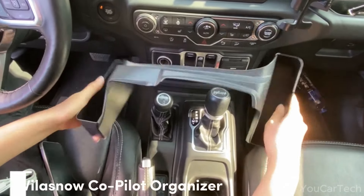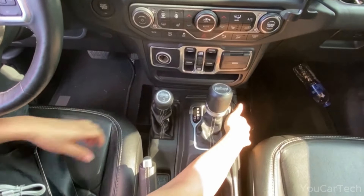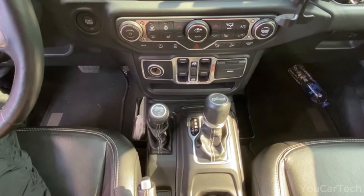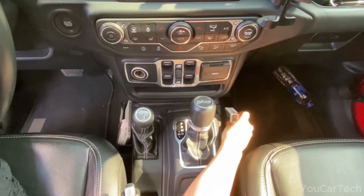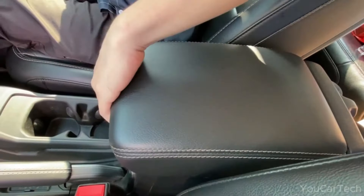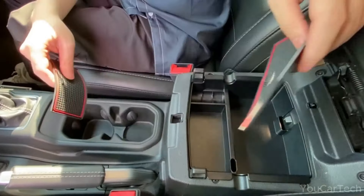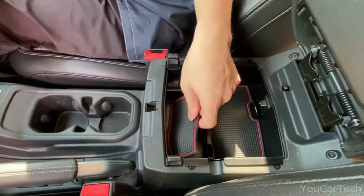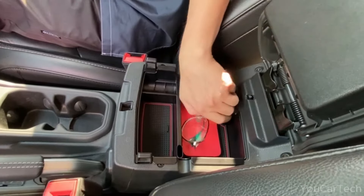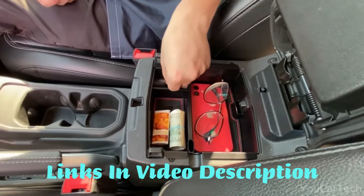As a passionate Jeep Wrangler owner, you know that behind every epic off-road adventure lies hours of preparation and organization. But with limited storage space, keeping your interior clutter-free can be a challenge. Crafted exclusively for Jeep Wrangler JL and JLU models, this four-piece organizer seamlessly integrates into your interior. No more digging under seats for your sunglasses or rummaging through messy glove boxes for your charging cable. With wireless nose gear shift tray, co-pilot organizer, armrest storage bin, and handle cradle, everything has its place within arm's reach.